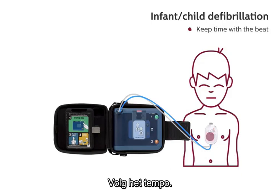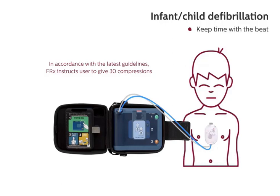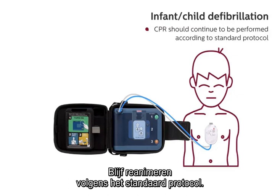Keep time with the beat. Pinch nose, tilt head, and give two small breaths. Breathe. Breathe. Continue with compressions. Keep time with the beat. CPR should continue to be performed according to standard protocol.